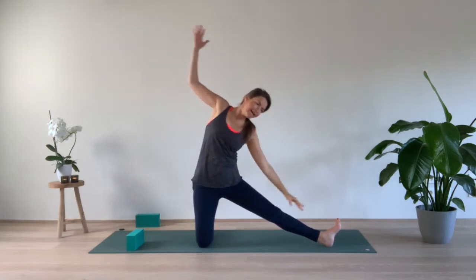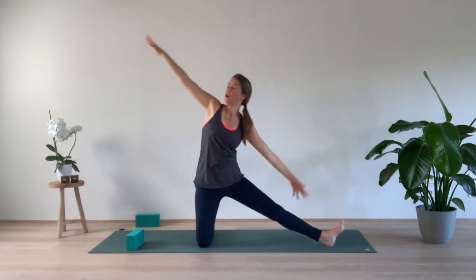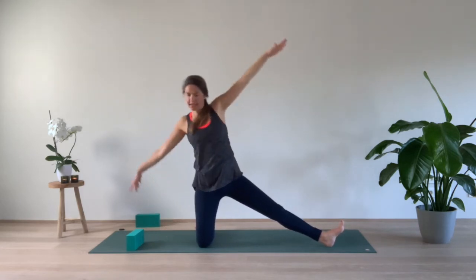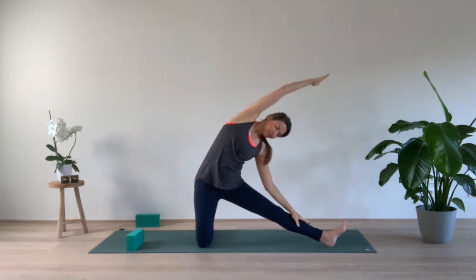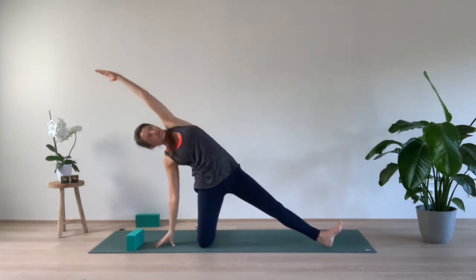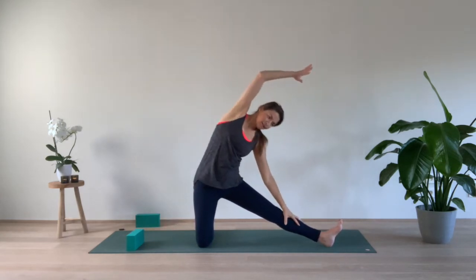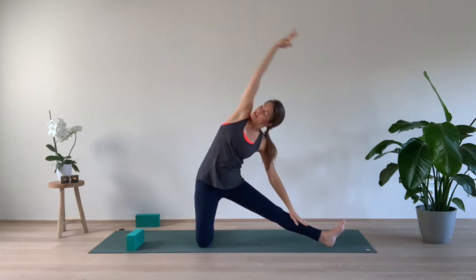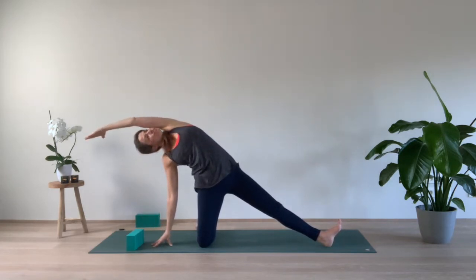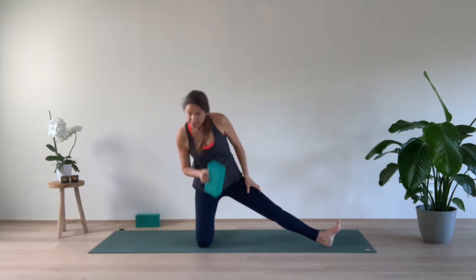We take the flow — exhale over the left side, inhale up, exhale to the right, chest up, inhale, exhale. Inhale up, exhale. Last time: inhale, exhale to the left, inhale, exhale to the right. Inhale, and we deepen the posture — grab the block, place it in front of the left thigh.